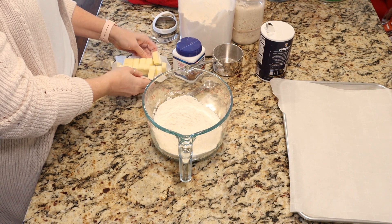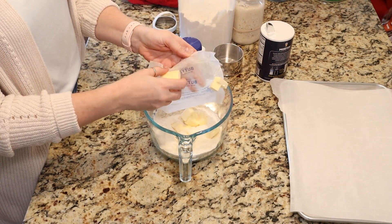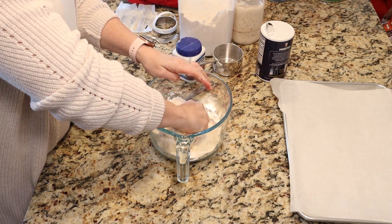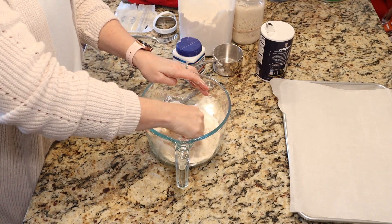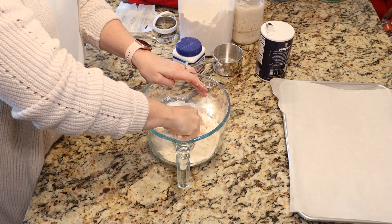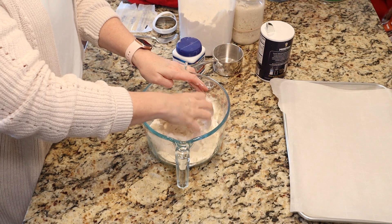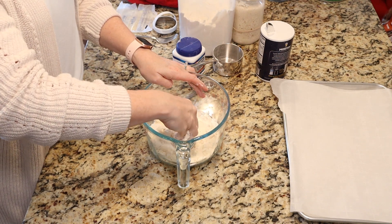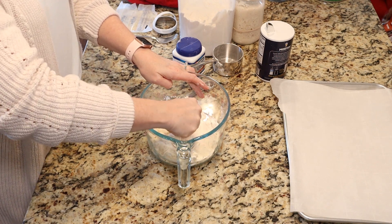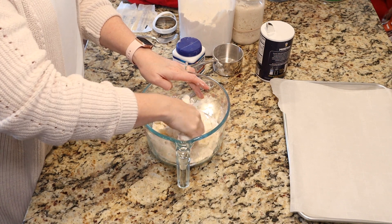Then we're going to take eight tablespoons — a half a cup — of cold butter. I've cubed it just to make it easier to work with, and we're going to incorporate that into our flour mixture. I like to use my hands and break it up. You want it to look like coarse crumbs when it's ready. You can also use a pastry blender or a food processor — it's up to you. We just want even coarse-looking crumbs.